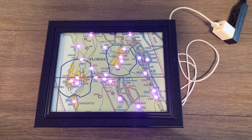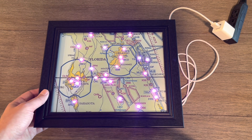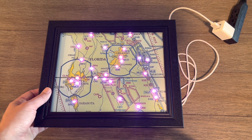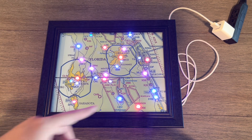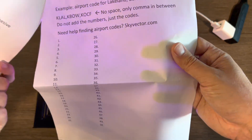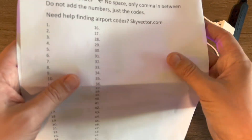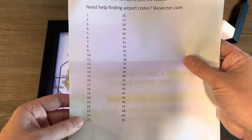Perfect. Our map is now ready to be programmed because we haven't hooked it up yet to the wi-fi, so it's not able to pull the live weather. This is the fun part — it's showing that it's ready for the wi-fi pairing. We're going to get out our instruction booklet and flip to the back page, and we're only using the 1 through 25 section.